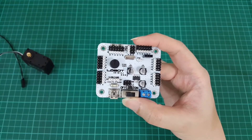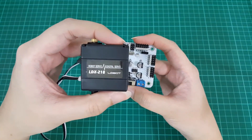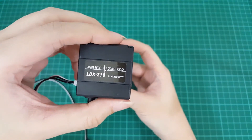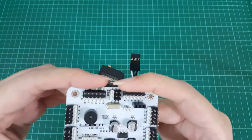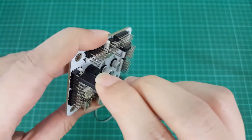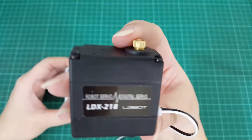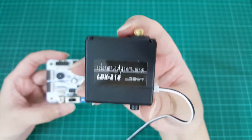If you are using the more modern LDX 218 servos, you will need to remove the jumper — you do not need to jump those two pins. You can directly plug in these servos; they come with cables that are properly color coded, so you plug them in with the white facing the white. The LDX servos actually have an intelligent chip built inside that steps down the voltage automatically to prevent any damage to the servos.